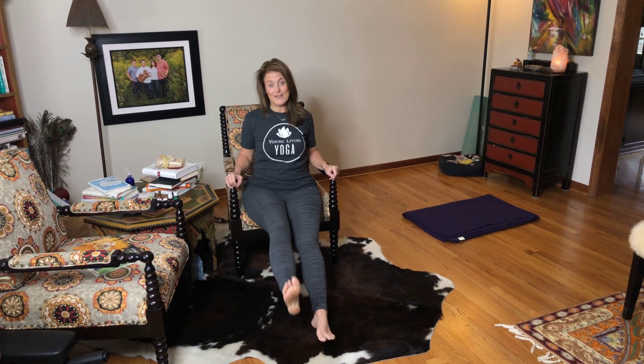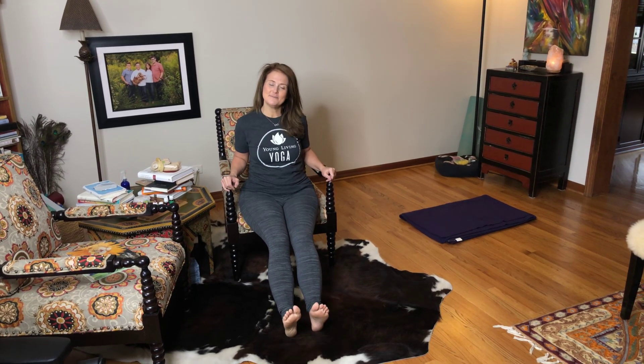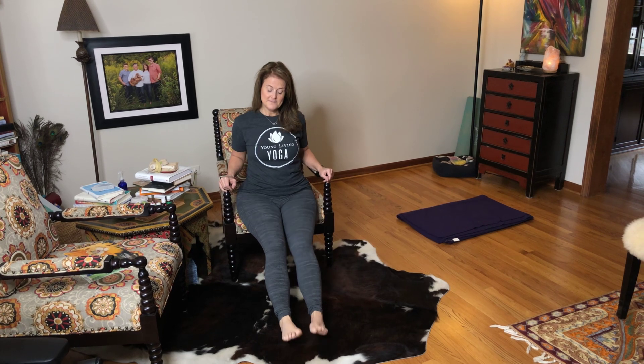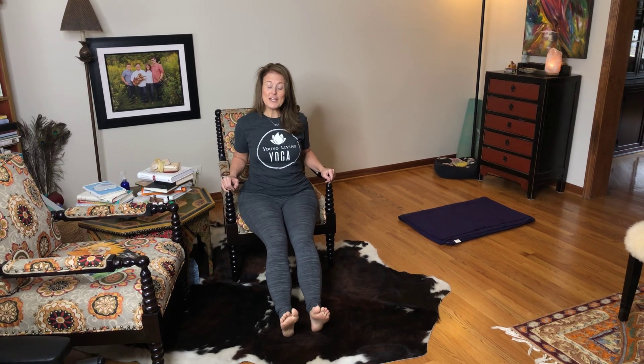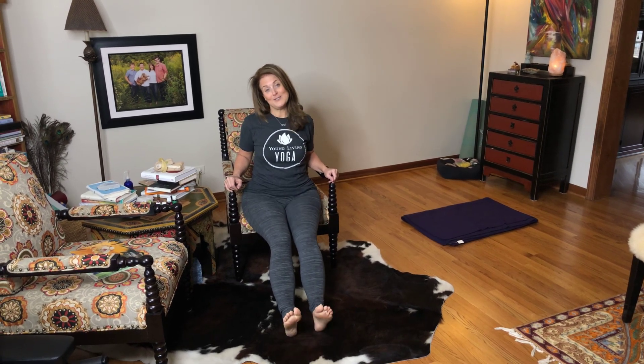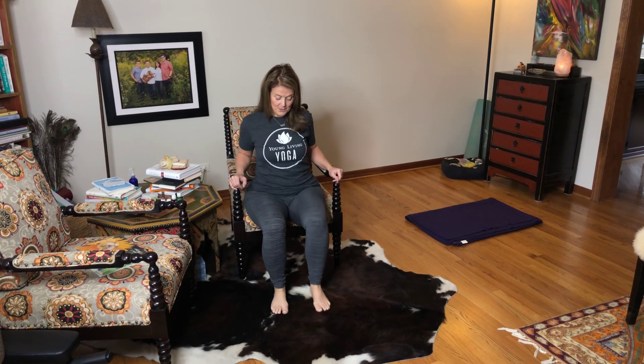Breathe in when you point, breathe out when you flex. So let's do it. You can go as slow or as quick as you desire. Then ground your feet.